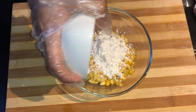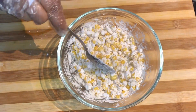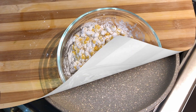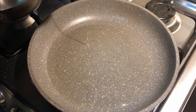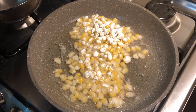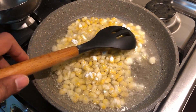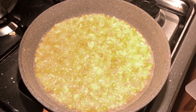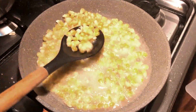Now we can mix it slightly with corn and corn flour to form a coating over the corn. Next heat a fry pan and add oil to fry the corn. When heated, add the corn mix. When you feel it is crispy, remove from oil.